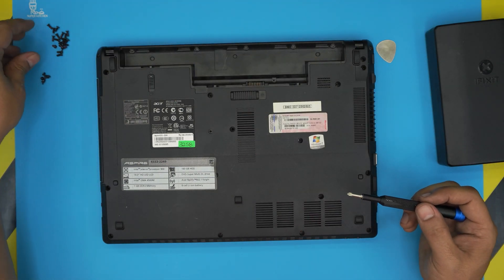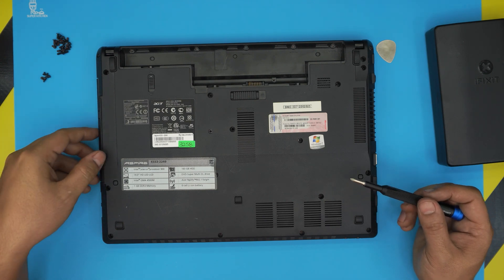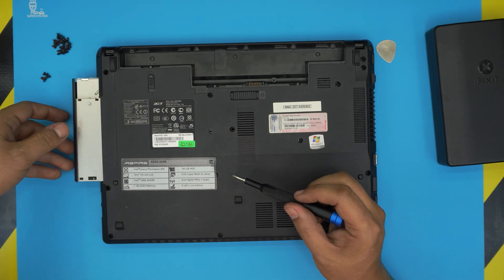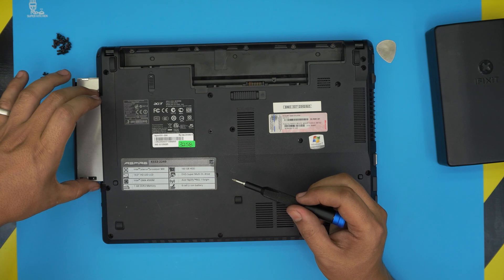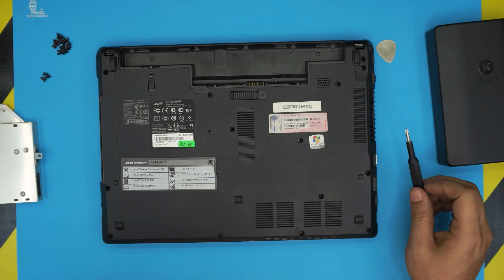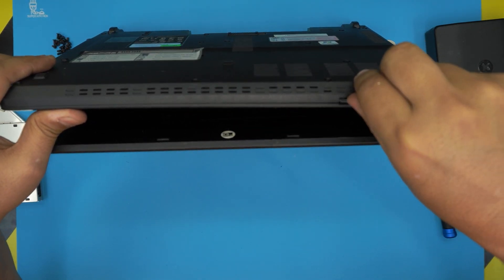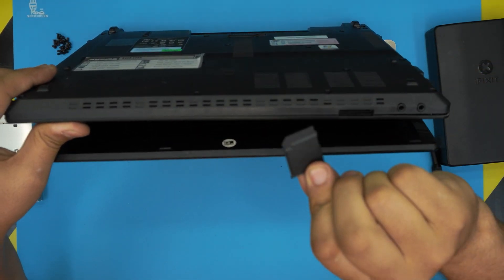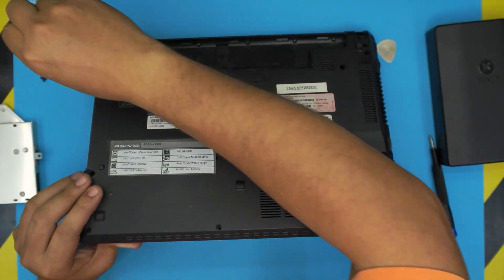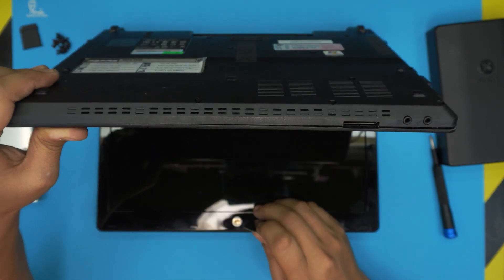I have two piles of screws — the longer ones for the bottom case and the shorter ones from under the battery. Next, remove the CD-ROM or DVD-ROM drive by just pulling it out. Then remove the SD card cover.